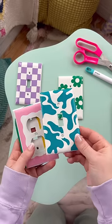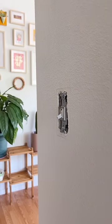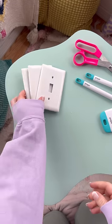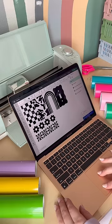Here's a super simple and renter-friendly DIY to upgrade your light switch covers. I started by taking them off and giving them a quick clean. All you really need for this is some vinyl. If you have a vinyl cutter you can do more intricate designs, but you don't need one for this.